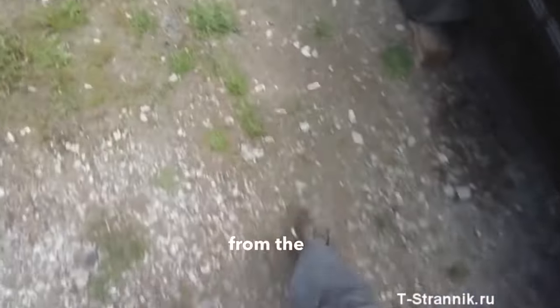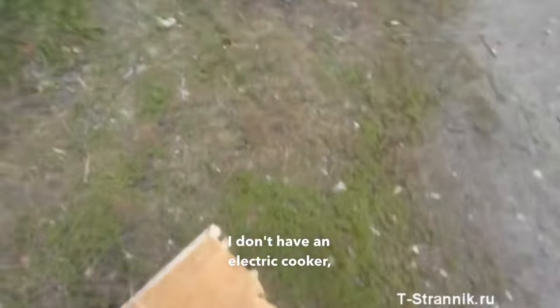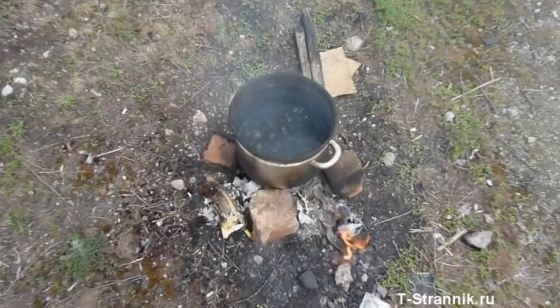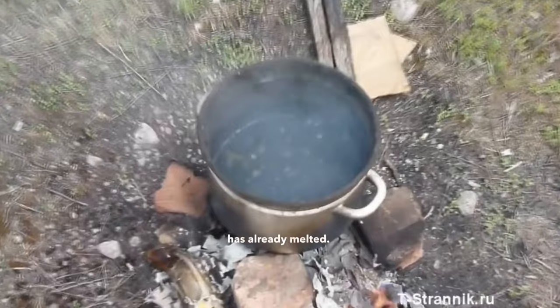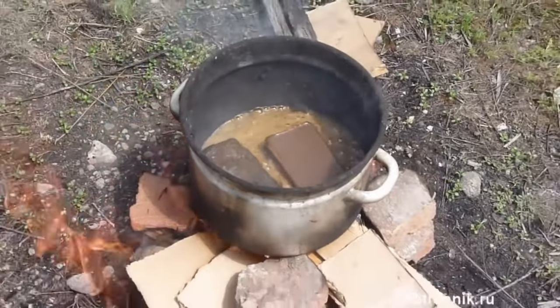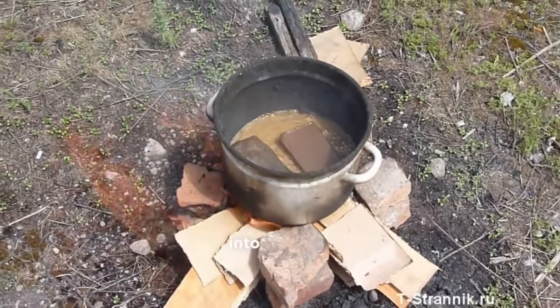I bought two blocks of lard from the market for 30 hryvnias. I don't have an electric cooker, so I'm using four bricks, some firewood, and an old saucepan. The lard has already melted — initially it looked like this, and now it has turned into this. Once it's cooled down a bit, I'm going to add some recycled oil into the mix.